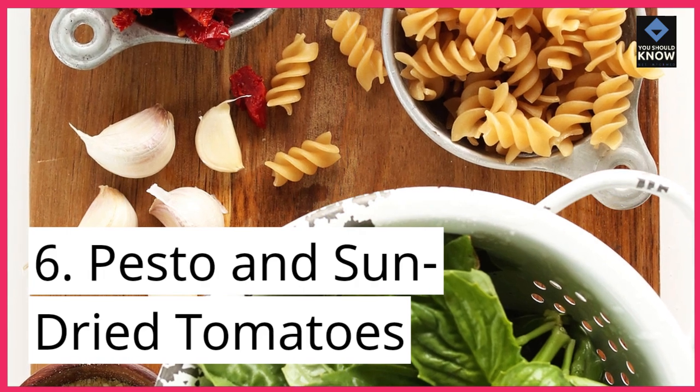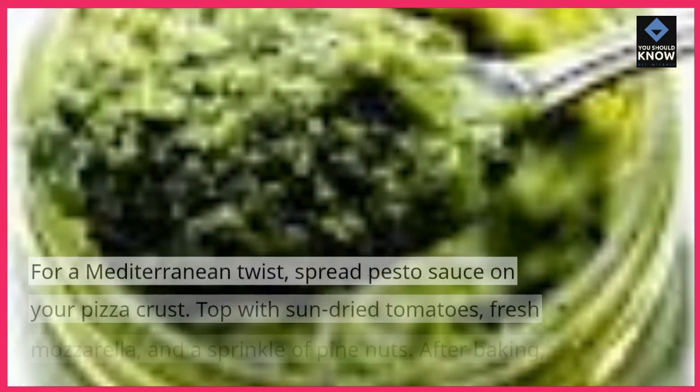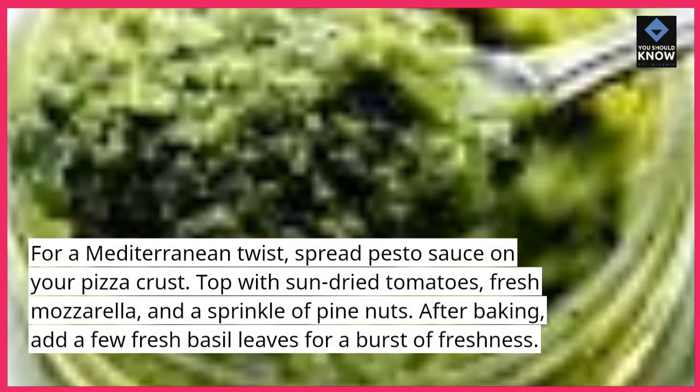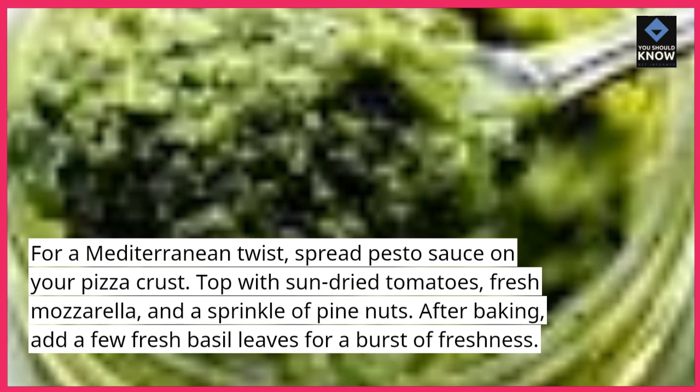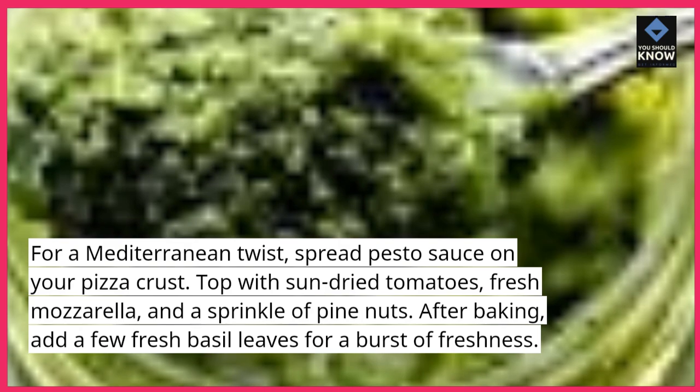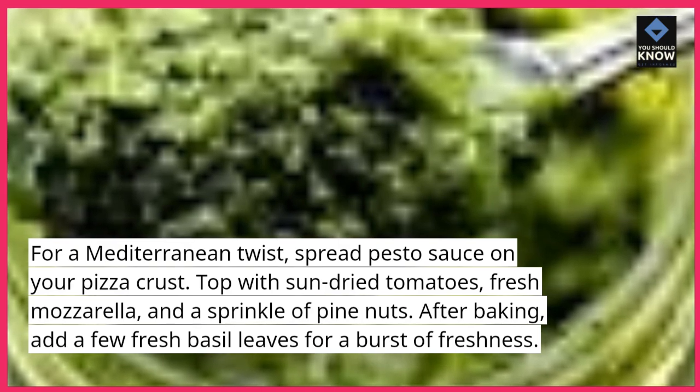6. Pesto and Sun-Dried Tomatoes. For a Mediterranean twist, spread pesto sauce on your pizza crust. Top with sun-dried tomatoes, fresh mozzarella, and a sprinkle of pine nuts. After baking, add a few fresh basil leaves for a burst of freshness.